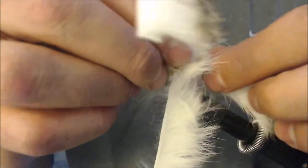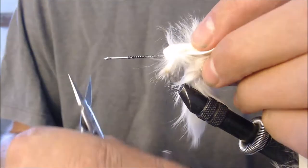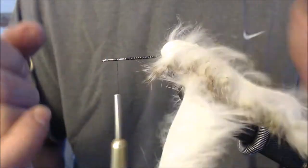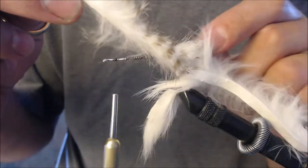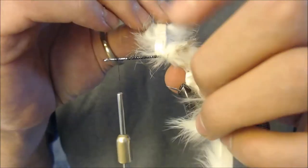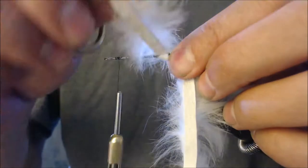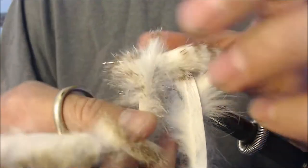Now that I've got the barred rabbit fur on top and gray on the bottom, I'm going to hold both of those back and take the thread and wrap it up to the front of the fly, leaving a little bit of space in the front because we're going to have to do a little bit of work up there. Now I'm going to take the barred rabbit fur and wrap it — wrapping it with the leathery part facing the hook, adjacent to the hook, almost as if it was hackle. We're going to wrap it up the shank of the hook all the way to where I stopped wrapping with my thread.